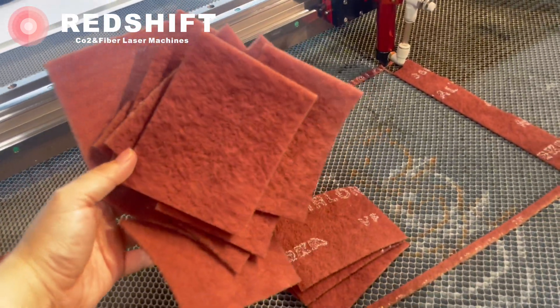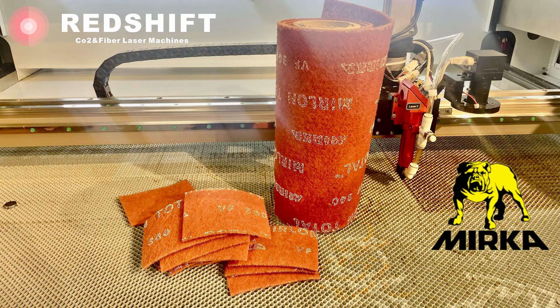Two-head and four-head laser cutting machines are also available to increase efficiency.